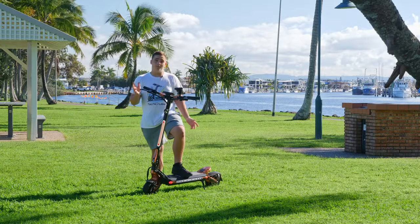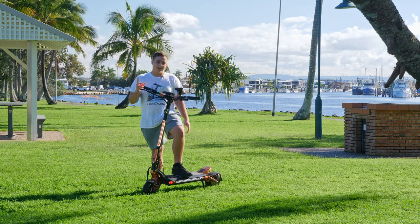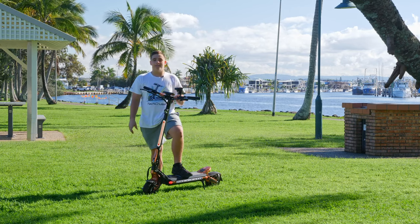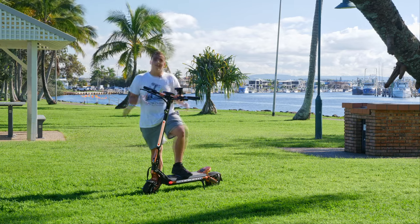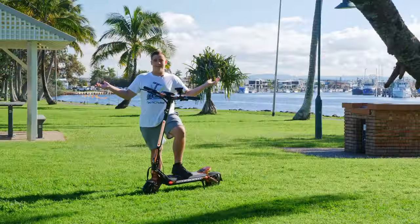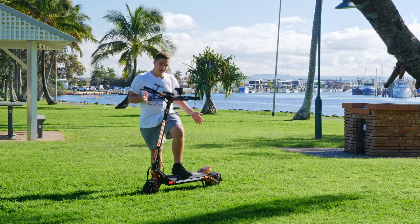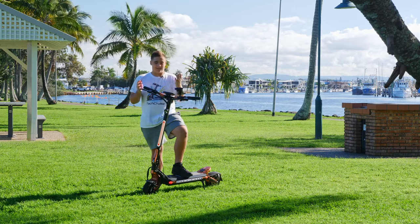There is honestly one con that I can find after riding for so long: this reflector at the back. It is the most annoying thing on this entire scooter. The whole thing is built so well, but this reflector is just shaking everywhere and makes it feel like a $10 scooter, not like a $20,000 scooter.